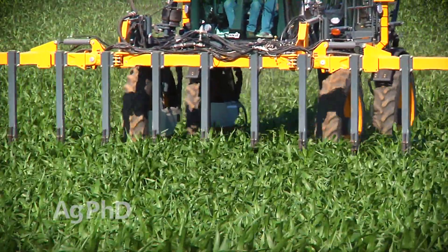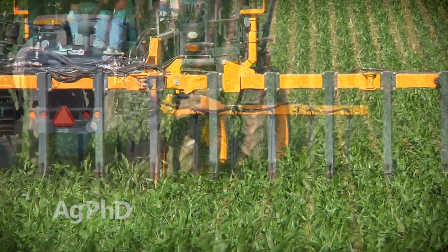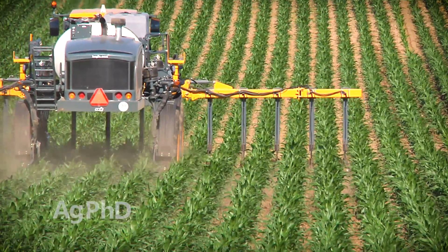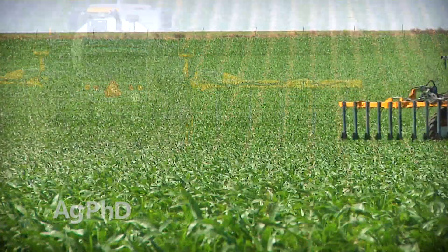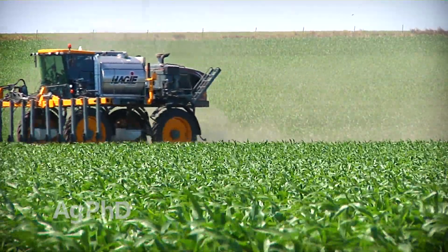If your method of choice involves placing the nitrogen deeper in the soil, potential root pruning is a concern. For this reason, the coulter applications we've made with our Hagee machine have been done near the center of the row. With moisture, the nitrogen will move, and by this time our roots are reaching close to the center of the row to get it anyway.